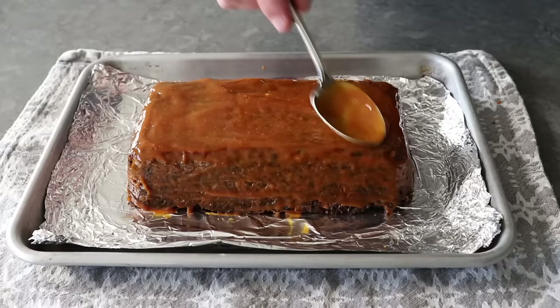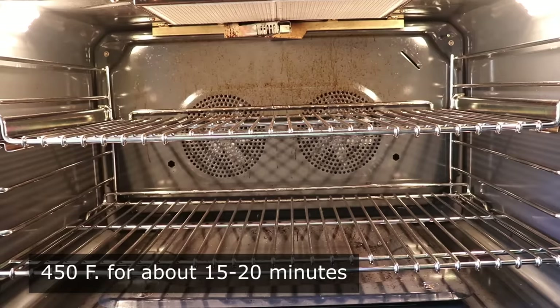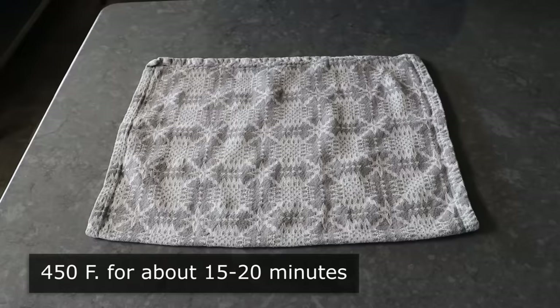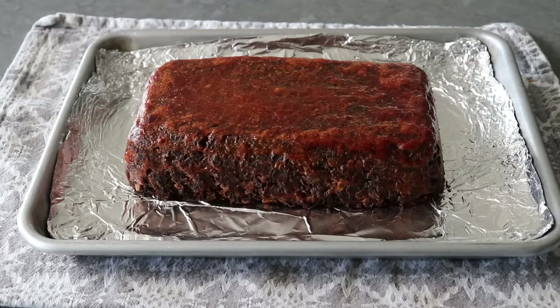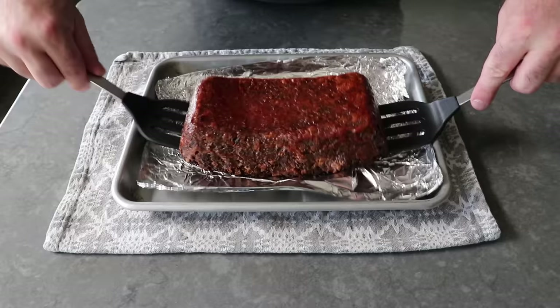While we're glazing this, we should turn the oven up to 450°F. We'll take our glaze and spread it all over the surface, mostly concentrating on the top but also spreading some on the sides. Once covered, we'll pop it into the center of that hot oven and let it cook at 450°F for about 15 to 20 minutes, or until our glaze is cooked on and looks like this. When transferring to the cutting board, I realized we really should have oiled that foil, since some of that crust stuck to the bottom.